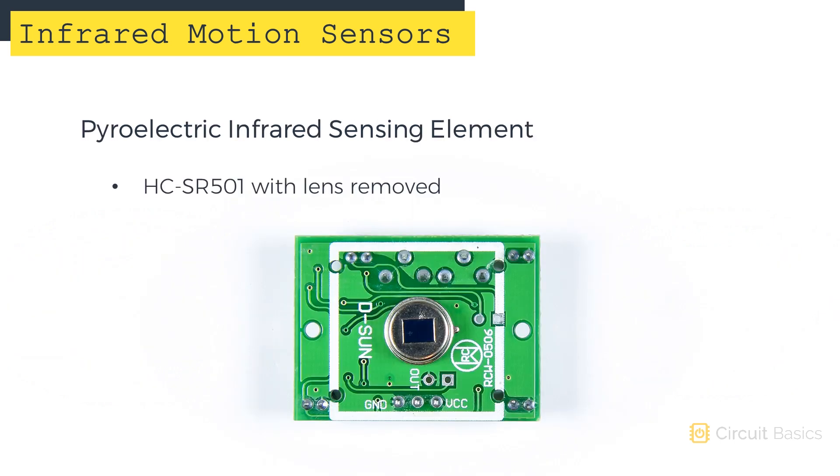Underneath the lens is the infrared sensing element. The sensing element is a pyroelectric infrared sensor. We'll get a closer look at how it works in a minute.